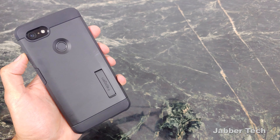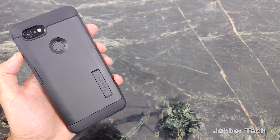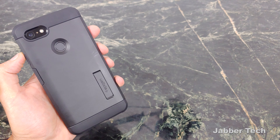Let me know what you guys think about the Spigen Tough Armor. Have you used them before? Do you continue to buy them like I do? Because for me it's an essential case, no doubt. I really appreciate you guys watching — thumbs up, subscribe, catch you guys next time.